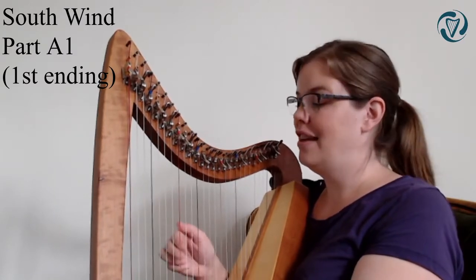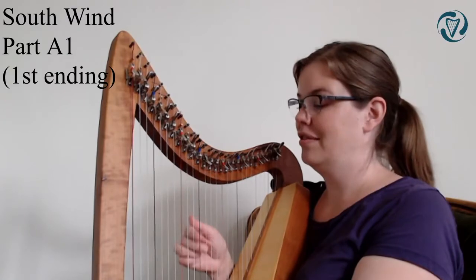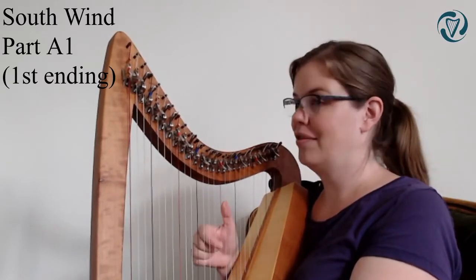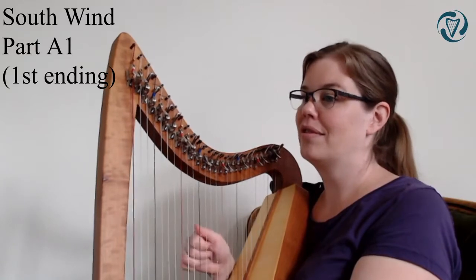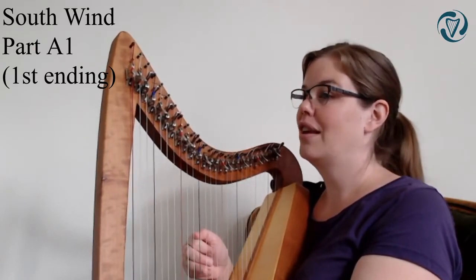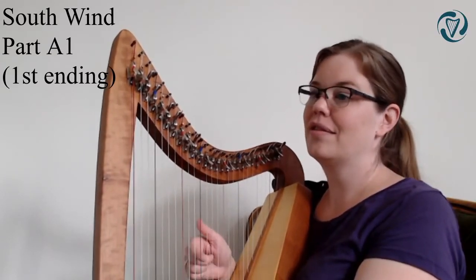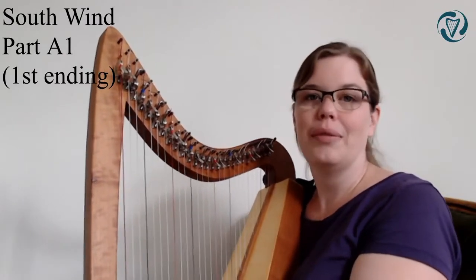Second ending - we haven't done that yet. And the beginning again. First ending. Second ending. Well done.